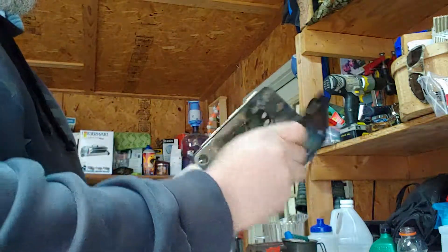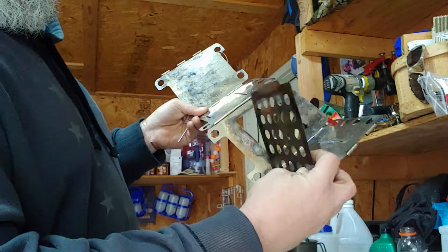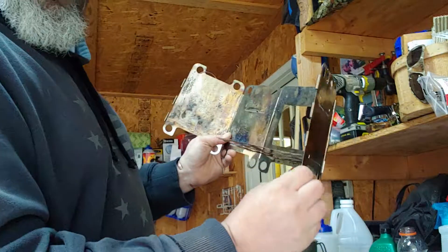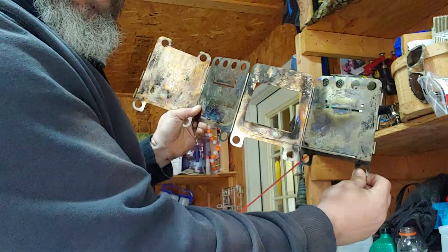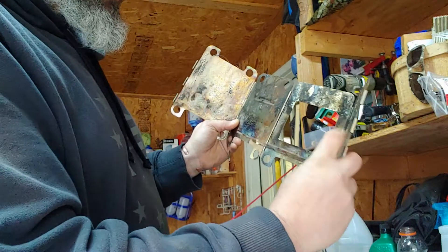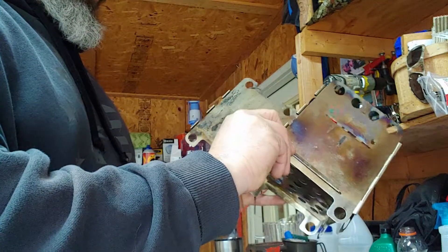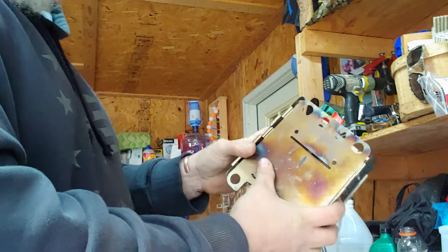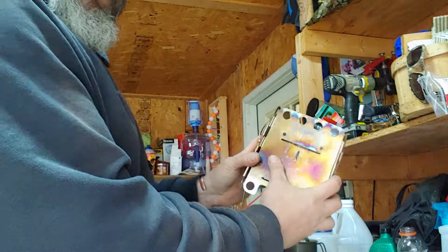I'm going to put it together — just pull this out, fold that down. See that? I'm not holding it anymore, it's staying up by itself. See that? And you can just put it together just like that.